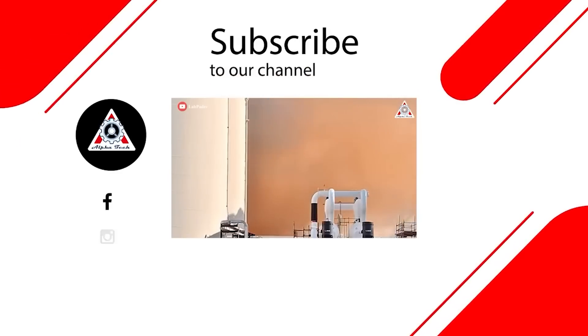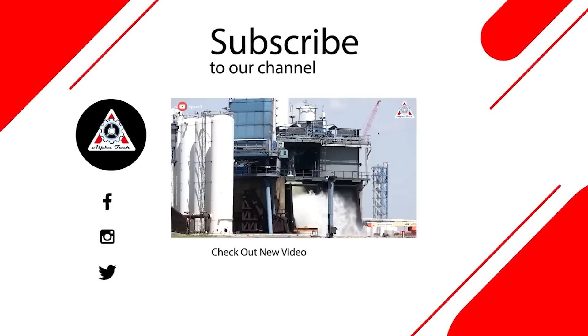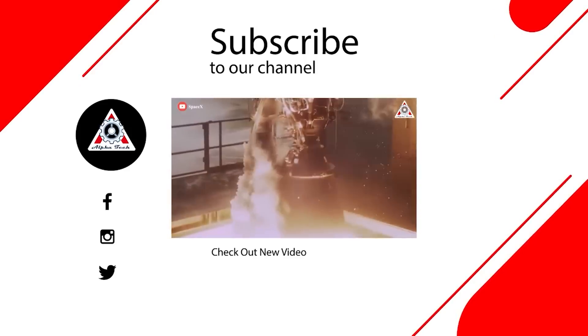And that just about wraps it up for today's episode. Let us know your thoughts in the comments below — everyone's support motivates us to create more quality videos. Thank you so much and we hope to see you again next time!